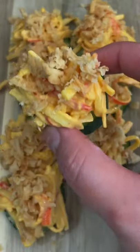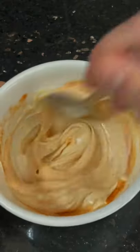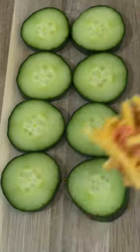These are so addicting and so easy to make. Add one spoonful of spicy mayo to some shredded crab meat. For the spicy mayo, it's pretty much just mayonnaise mixed with some sriracha. Add as much or as little sriracha as you'd like depending on how spicy you like it.